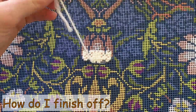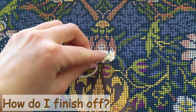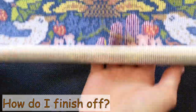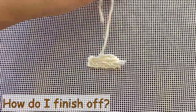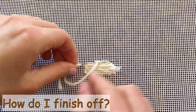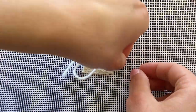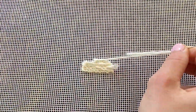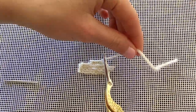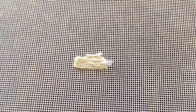When you're getting towards the end of a piece of wool, simply go through to the back. On the back of the canvas, run it through a few of the stitches to secure it, and cut the end off really short. You can start off and finish off any future colours using this technique as well.